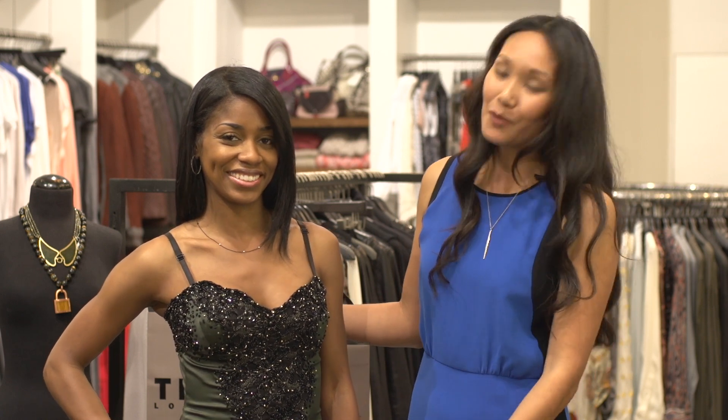Once again I'm Kara Birkenstock from Your Gal Kara, coming to you from Traffic at the Beverly Center, showing you how to pull off a sequin dress.